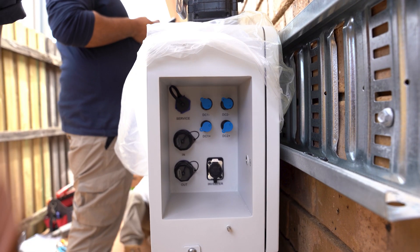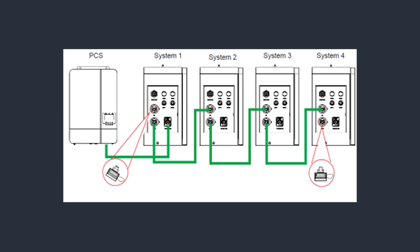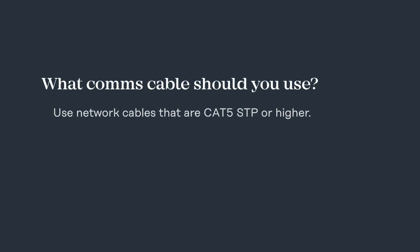Similarly with communications, we'll use the port labeled 'inverter' to connect the first battery stack to the inverter. Because we have multiple stacks, we'll also be using the in and out connections to have our comms going between all the stacks — essentially daisy chaining the stacks together. Your comms cable goes from the out port of the first battery stack to the in port of the second battery stack, and so forth. Those in and out ports will have an RJ45 plug in each port included from the factory — leave that plug in on the in port of the first battery stack and the out port of the last battery stack. For your comms cable, make sure it's at least Cat5 with shielded twisted pair, or something better like a proper Modbus cable.